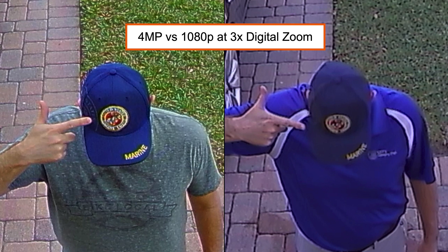Here is a side-by-side comparison of 4 megapixel versus 1080p at 3x digital zoom. Notice that the Marine text on my hat is clear with the 4 megapixel camera. You will also notice that the grass and pavers on the driveway are more sharp on the 4 megapixel versus 1080p.